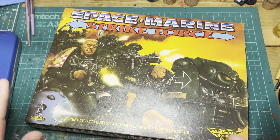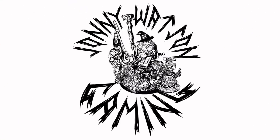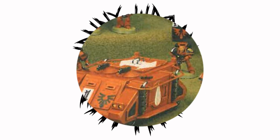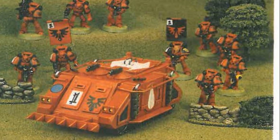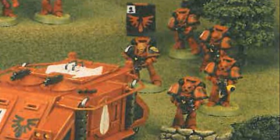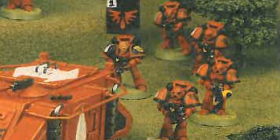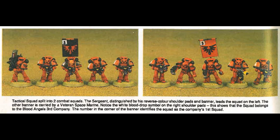In this video, we're going to be looking at the Space Marine Strike Force. Back in July of 1991, the Heavy Metal Team released their new Blood Angels Army within White Dwarf 139, and the bulk of that force was made up of the new Mark VII poseable Space Marines. This new Space Marine Strike Force box set will change the look of Space Marines forever.